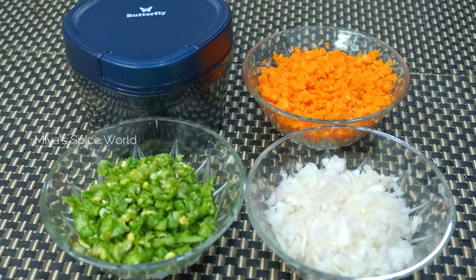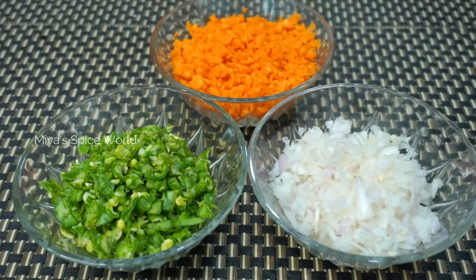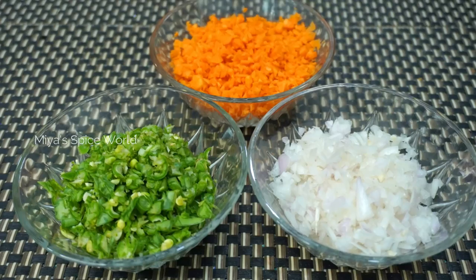Overall, a good sturdy and compact vegetable chopper for your daily use in the kitchen. I have just started using this chopper and will keep you updated on the performance and usage in the coming videos. Meet you soon with another interesting video — until then, keep smiling and stay safe.